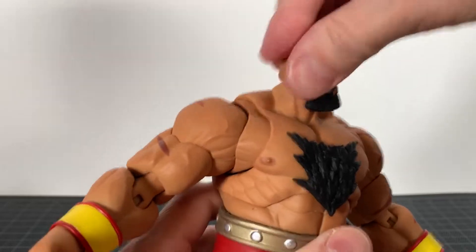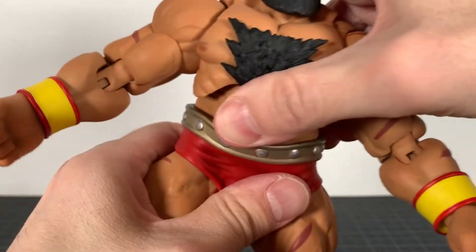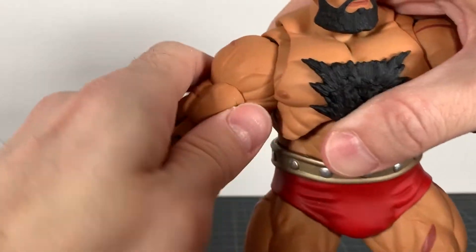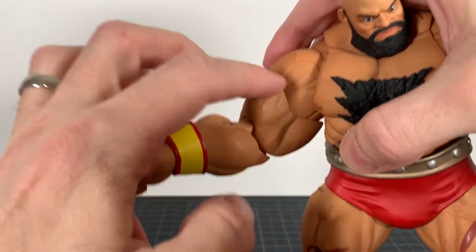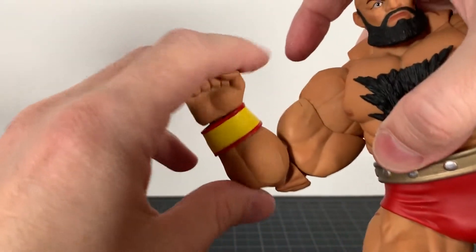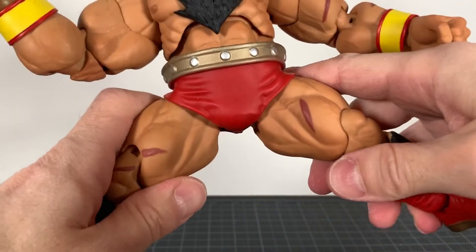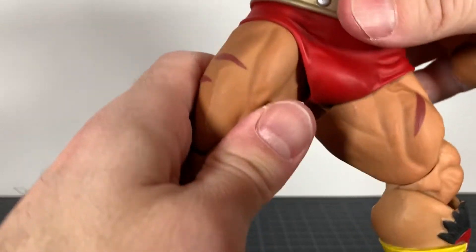For articulation, you've got a ball joint in the head for all your head movement, an ab joint that moves fairly well, and a waist joint that does as well — this is super soft plastic. Then you have a butterfly joint — hinged swivel — the butterfly joint works okay. Very tight still to this day. You have a bicep swivel; you do have a double-jointed elbow but range of motion isn't that great. You are ball-jointed at the wrist but there is a hinge as well, so that helps.